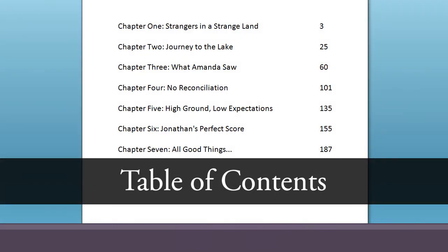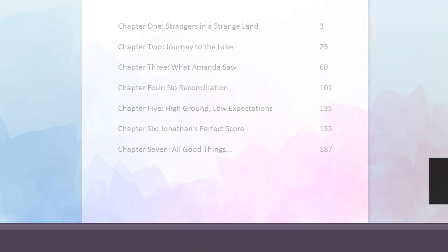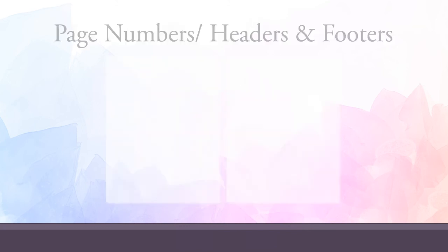If your book has a table of contents, you do not need to include the page numbers. Once your text is placed in the final book margins, those pages will most likely be changing anyway. We will insert the final page numbers for you during the formatting stage. You do not need to include page numbers or any other information in your headers or footers. Again, we will insert these during the formatting stage.